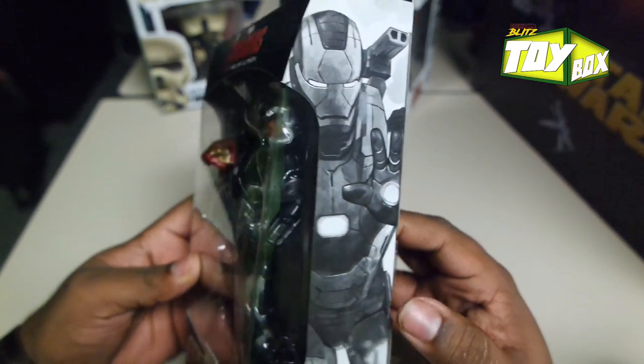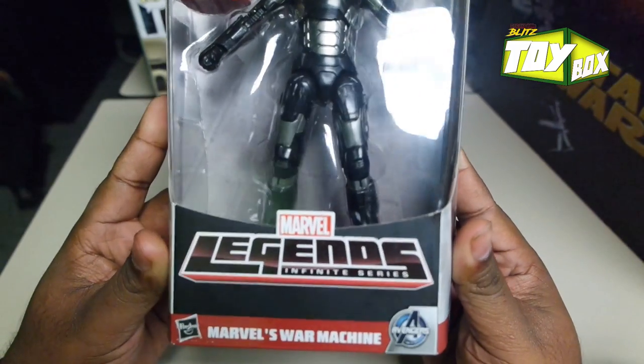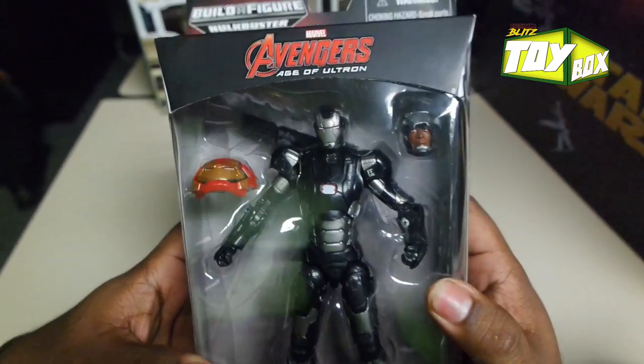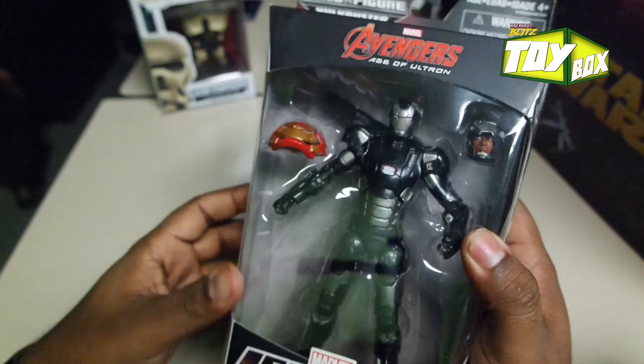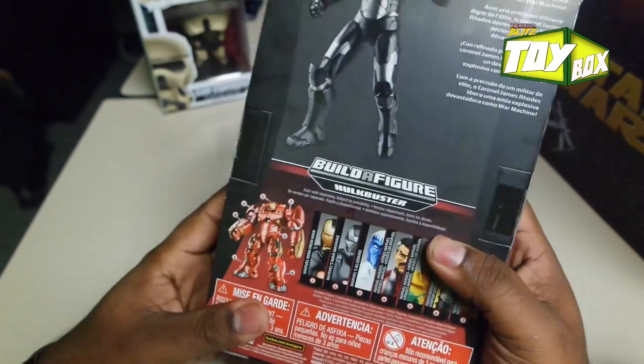All right guys, it's your boy DeAnthony coming back at you with another Break Room Bliss toy box. Just got this new Marvel Legends Marvel's War Machine. Well, it's new to me anyway. Might not be new to everyone else — I might be late. I think my boy Don said he had it already, but I just got it.